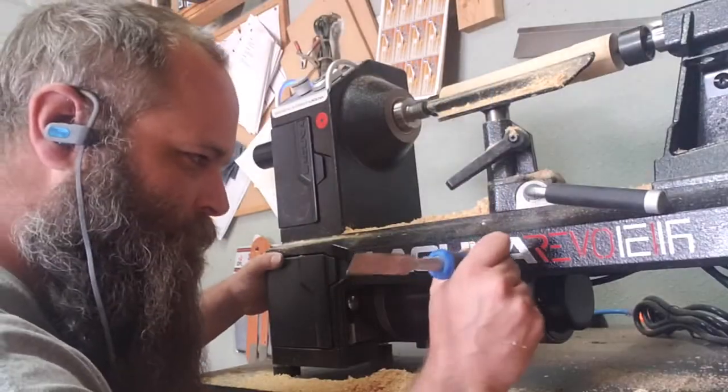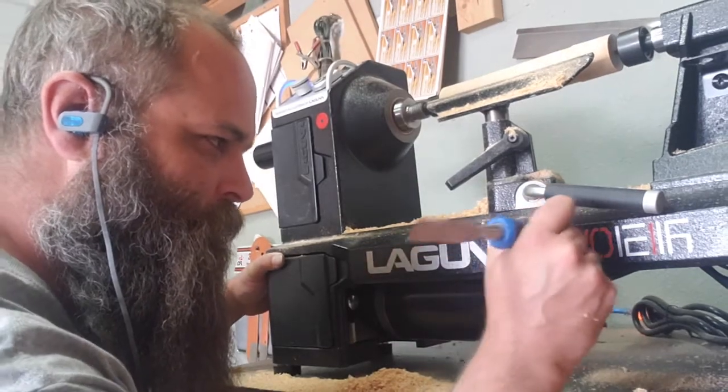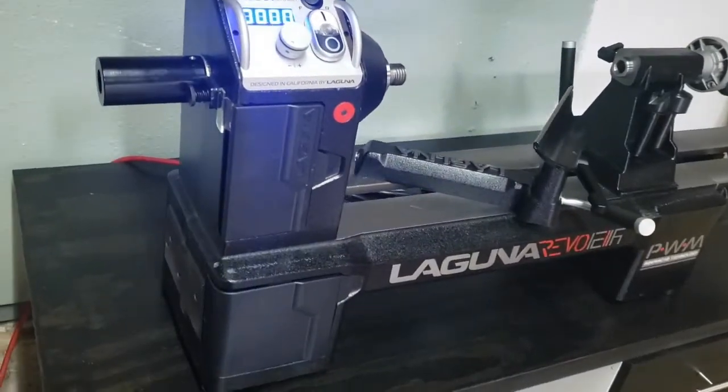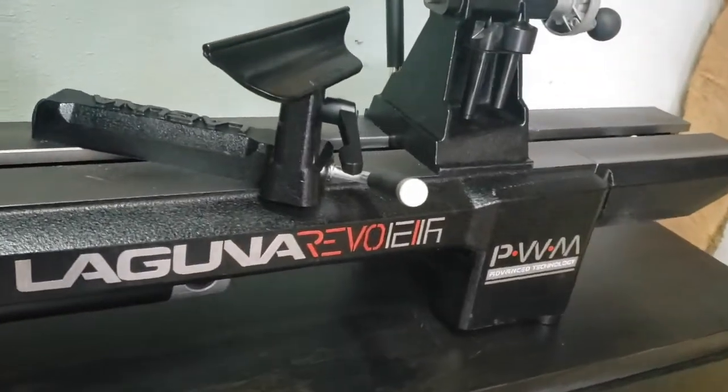Another nitpicky thing: the decals. The branding on it is super cheaply applied — it feels like stickers you get out of a vending machine at the grocery store. I actually had to go over them all and burnish them down to keep them from coming off. That's not great. So the good, the bad, and now the ugly: there is nothing ugly about this lathe. It is a ridiculously attractive piece of equipment and it is a welcome addition to my shop.